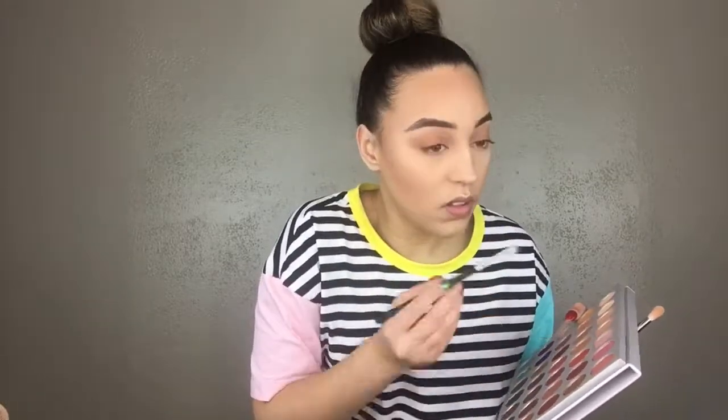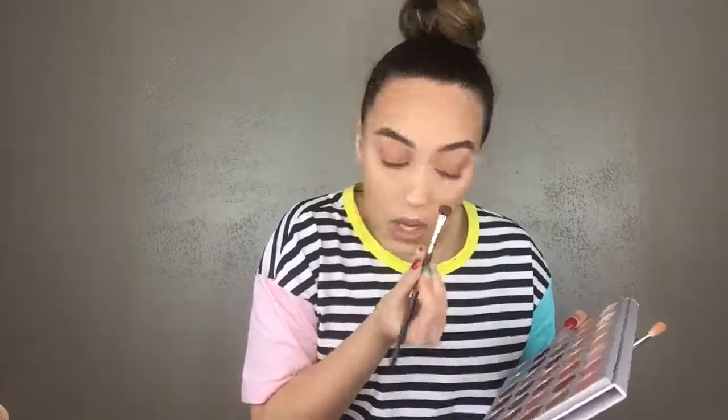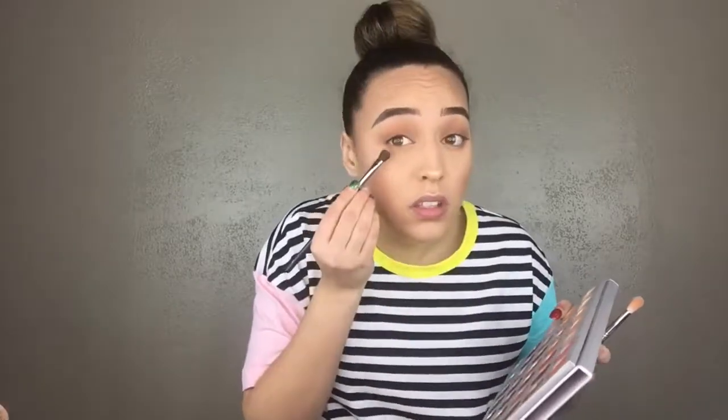Now I'm taking my Mikasa E310 pencil brush, picking up pukey, and applying it closer to the lower lash line. Then I go back in with the Japonesque brush to blend and bring it down a little lower, just flickering it out.